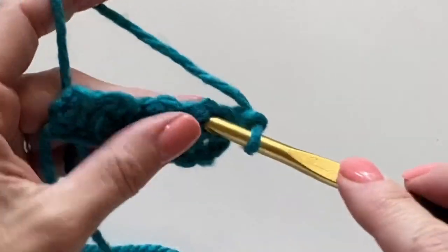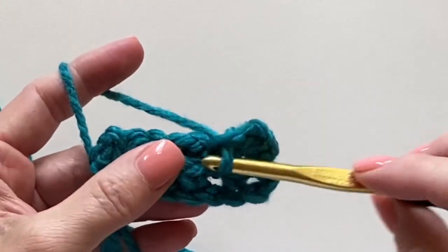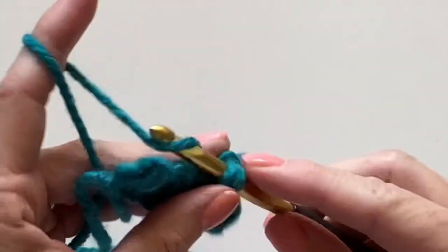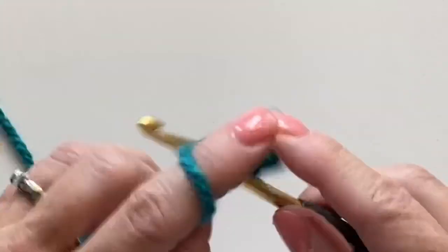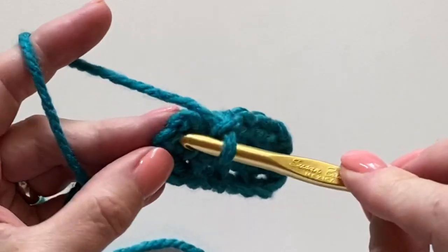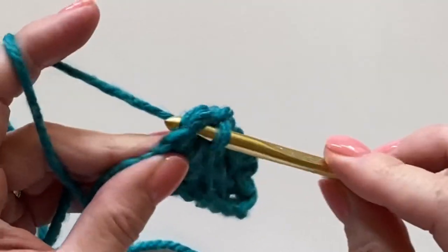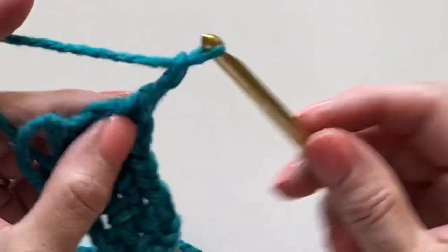This is the classic moss stitch. You're always just working single crochets into the chain one space — or around, I guess you could say. Make sure you find that last stitch of the row and your sides will always be straight.